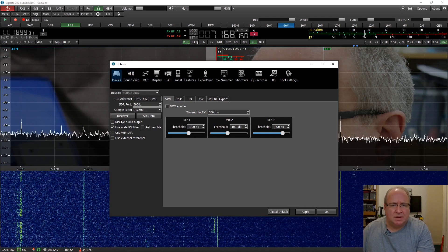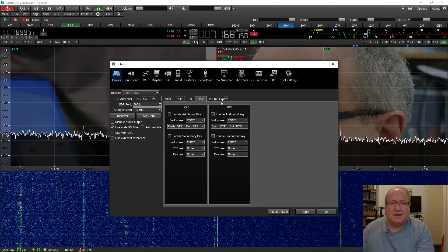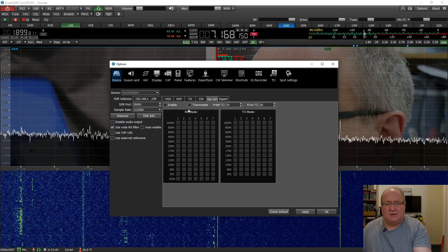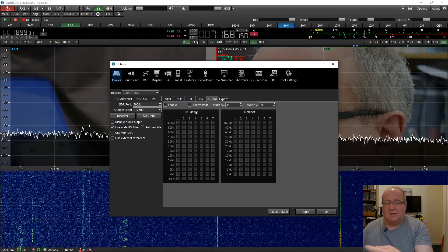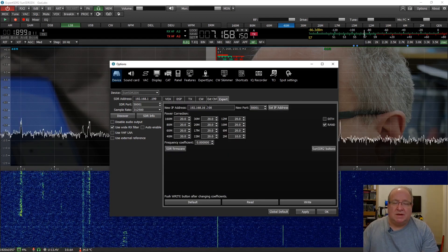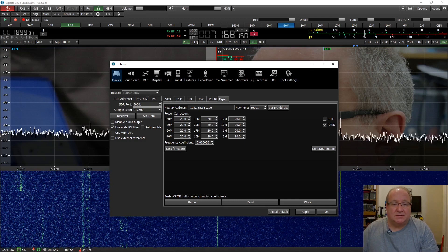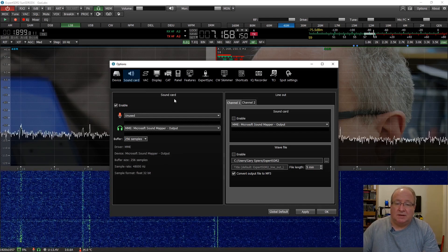Under Device settings, this is where you do all the setup. You've got a little matrix so you can say which antenna port, what temperatures, all sorts of things you want to configure - including warnings and setting the fan to come on at a certain threshold. In Expert mode is where you set all the basic settings, change the IP address and find the SDR and all that sort of stuff.